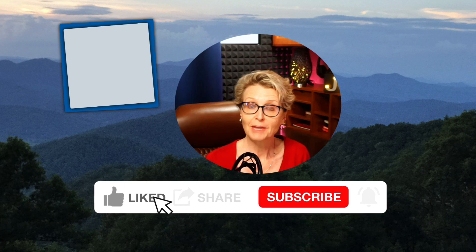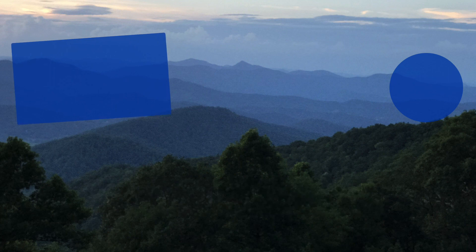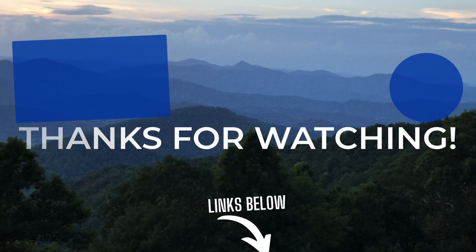If you liked this video, please like, share, and subscribe, and hit that little bell so you can be notified about future videos — it really helps us out. We have a playlist on other MagSafe accessories and cases that you may want to check out; links are below. Thanks for watching — see you soon.